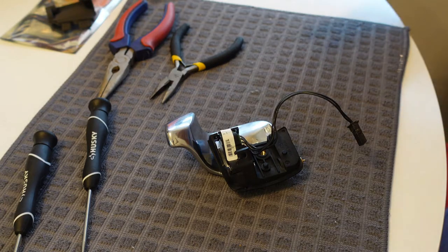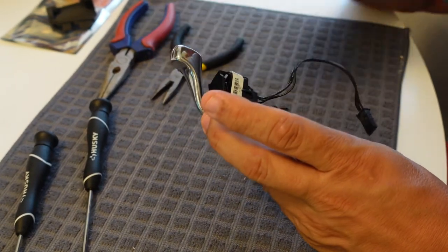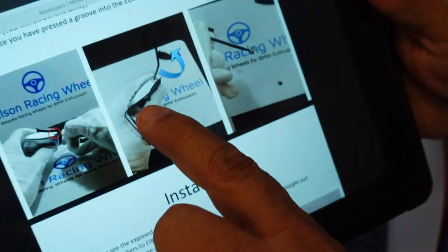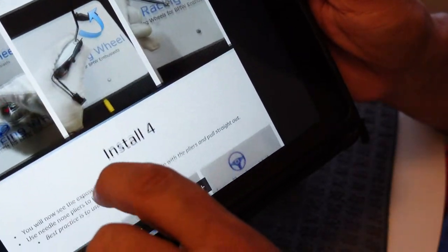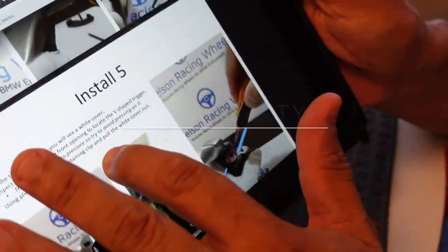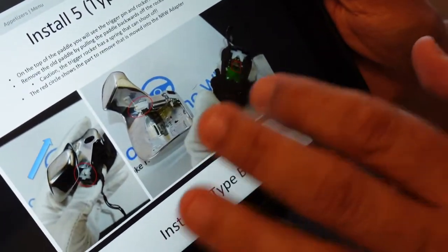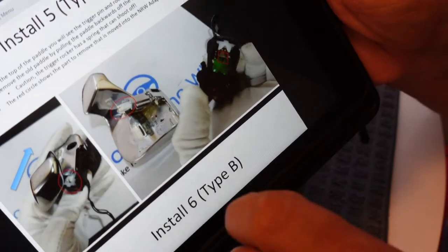We're inside where it's nice and cool. I've got the paddle shifters out of the car and I'm working on the right side first. I'm following the steps on the Nelson Racing Wheel website — very detailed, lots of pictures, easy to follow. In my case I've got the pre-LCI, and there are two different types of adapters. You install type A, and if you go further down after rewiring, it's install type B. My 2009 335i uses the Type B adapter.